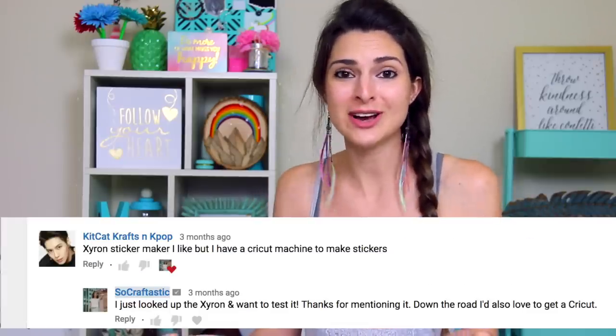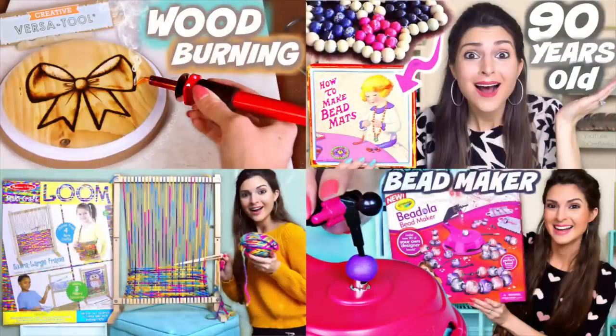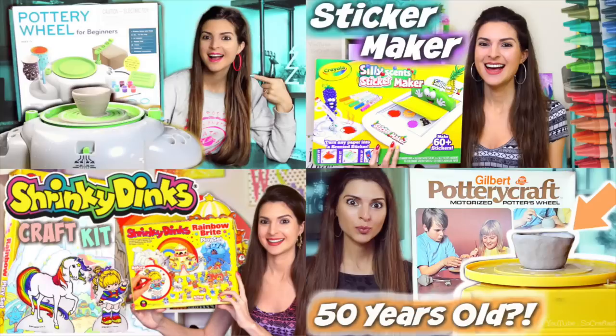The reason I decided to get these Xyron products is because of you guys. So if you're maybe new to my channel, welcome by the way. I do have a craft kit testing series where I test a lot of random craft kits.